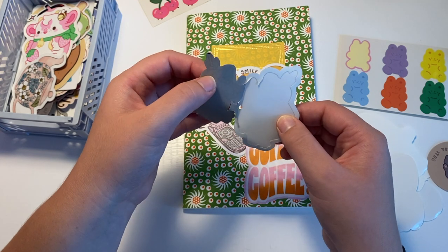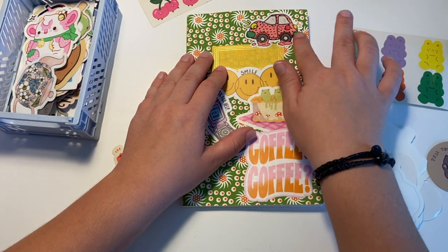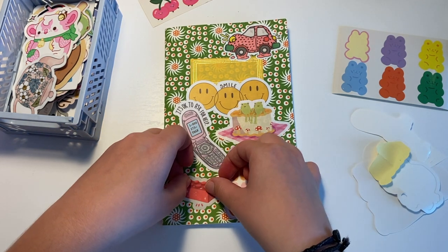It was technically a stationery kit and it was meant to make cards with, but I have no idea where you would find that. I'm sure you could find some cute Gummy Bear or Cherry stickers to replace these.